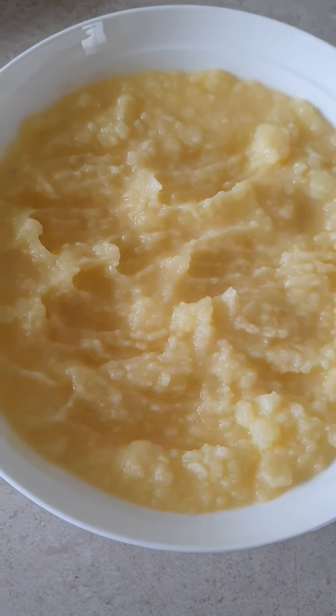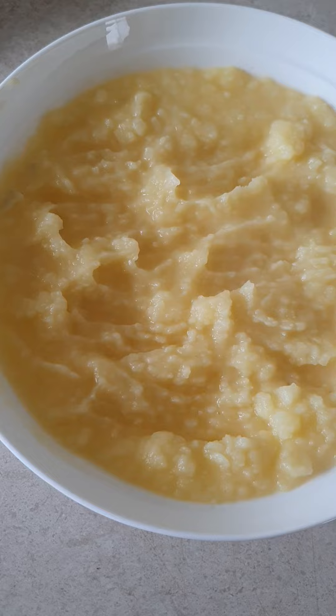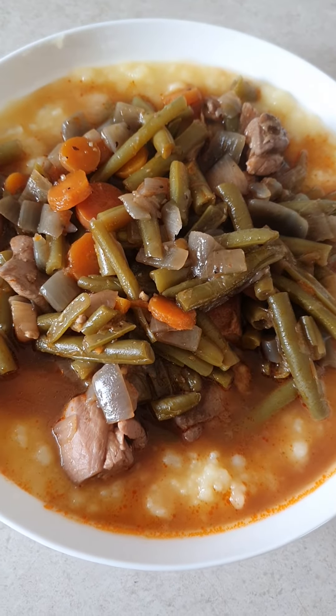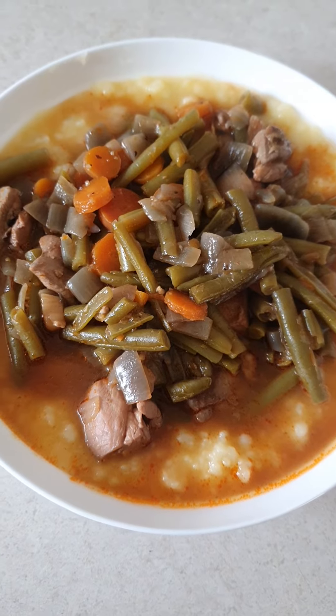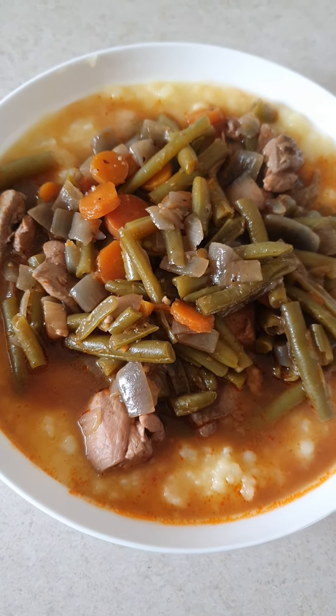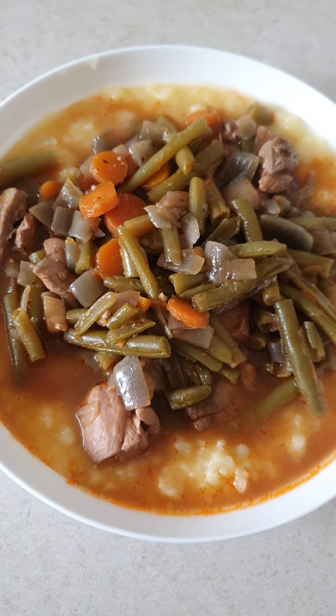Put it on a plate, on a bowl like that, and that's it. I'm getting dinner tonight. Bon appétit. Thanks for watching guys, see you later.